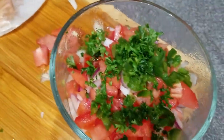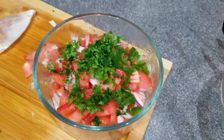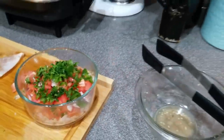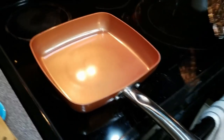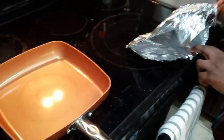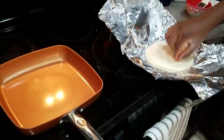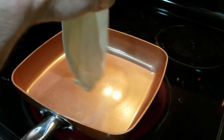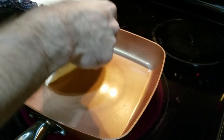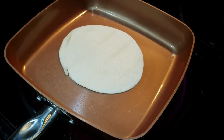Meanwhile we have our salsa here - fresh cilantro, tomatoes, onions. We're going to add a little bit of lime, salt, and pepper to that. Then we're going to be sautéing our tortillas to get them a little bit crispy, and by the time everything's done we're going to have some delicious shrimp tacos.